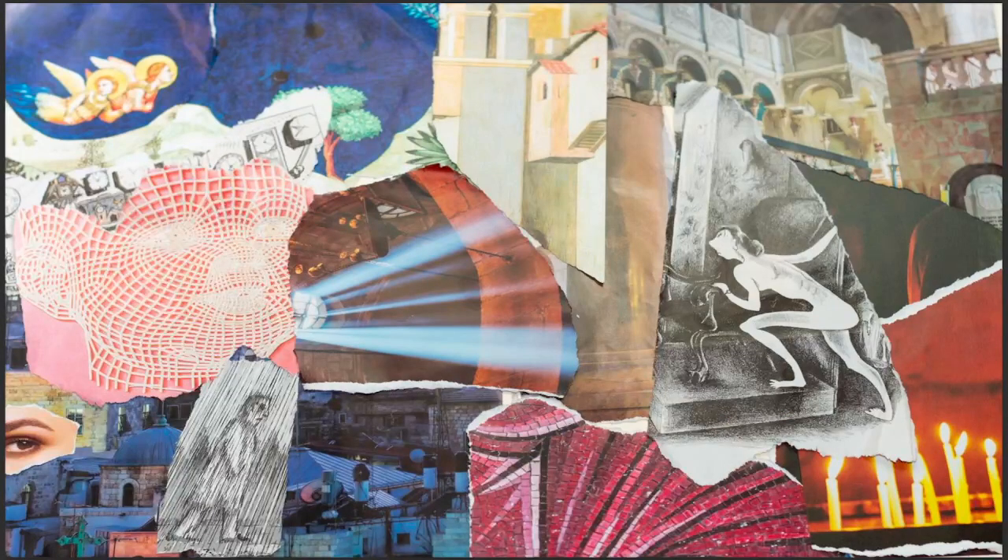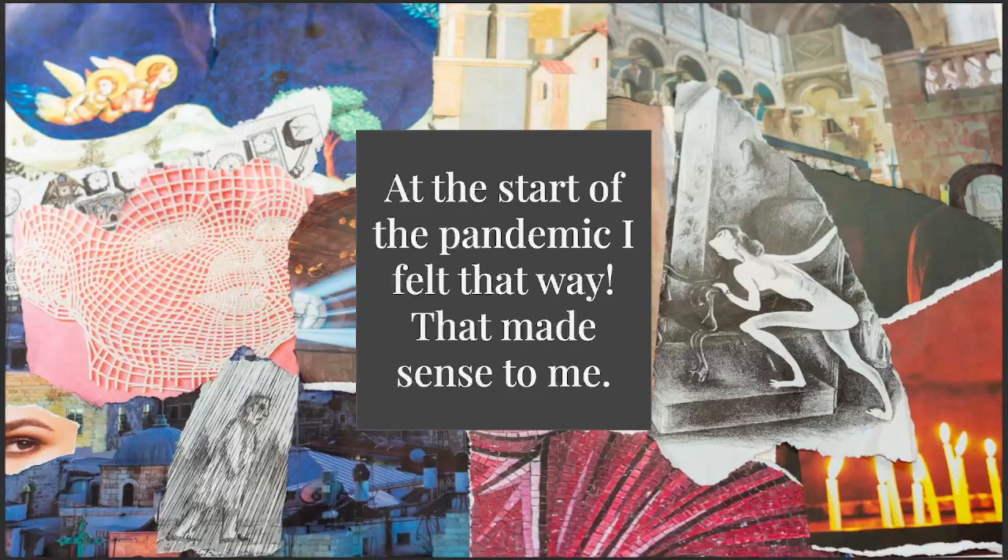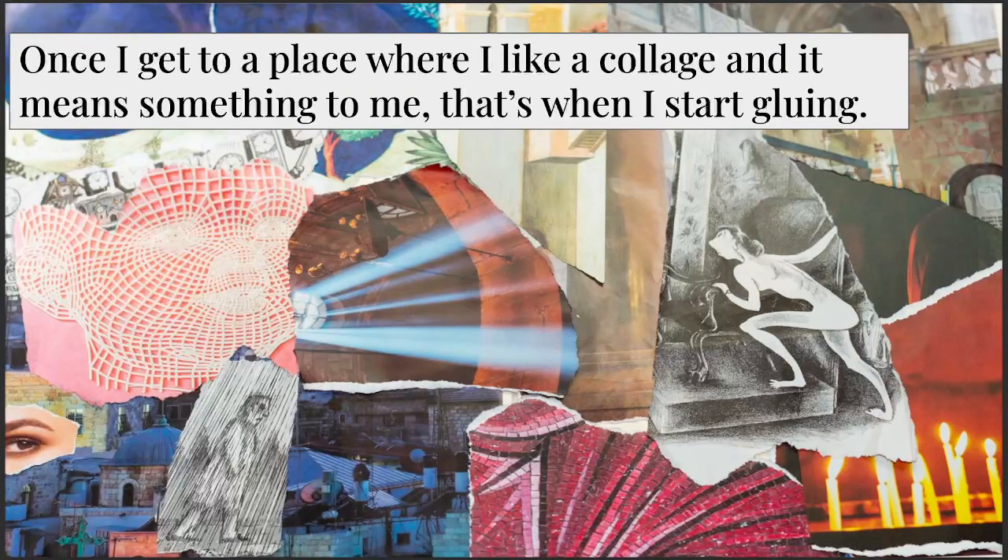The way I know I'm done is that I start to make meaning. This collage was about fear — it was the start of the pandemic in May 2020 and that's how I felt. It made sense to me. Once I get a collage to a place where I like it and it means something to me — those are my two criteria — that's when I'm done. You could keep rearranging images forever, but once I like it and it means something, that's when I start gluing. So this one would be ready to glue.